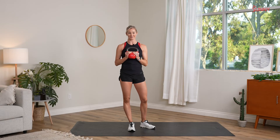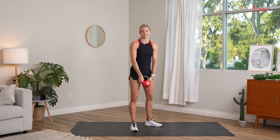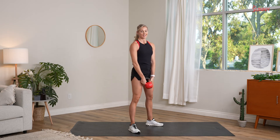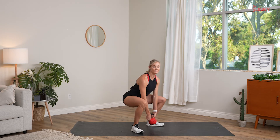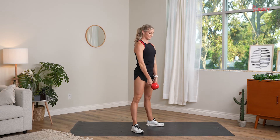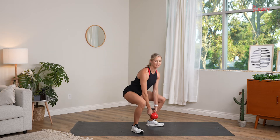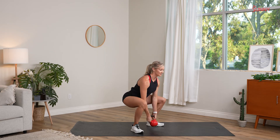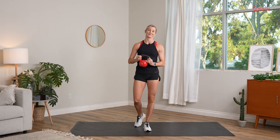Next up, we have a kettlebell squat with bicep curl — another great option to work our entire body. We'll start by holding the kettlebell with our thumbs pointing down; that's very important to get started. We'll sink into a squat and pause at the bottom for a moment. Chest is nice and open, my elbows are right in between my thighs. Then I'll bicep curl and stand tall. Back down, lock in tight here, nice bicep curl, and rise. Let's keep a lot of tension in our hips as we hold here — nice tall posture, and up. That is our kettlebell squat with bicep curl.